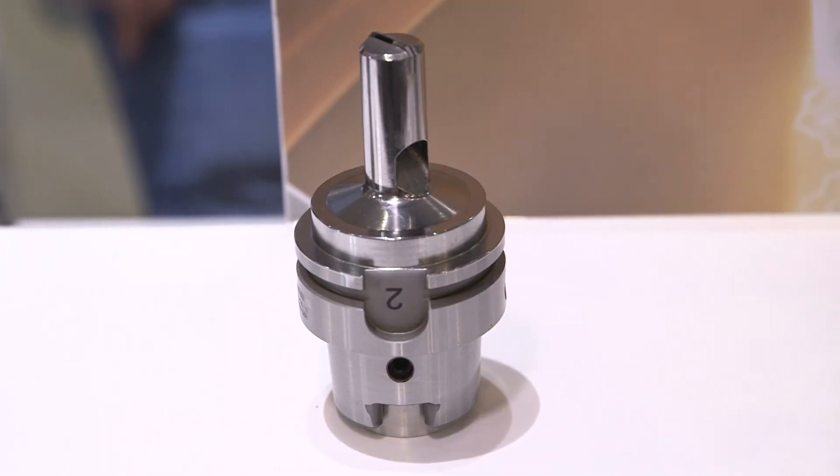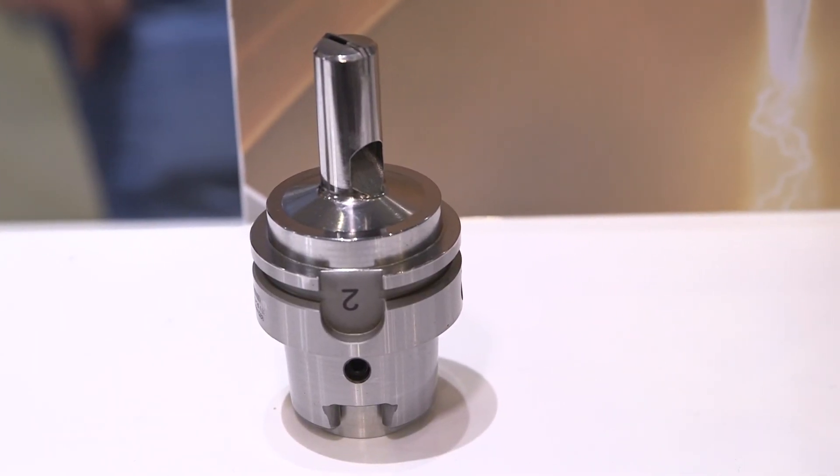That's an HSK blank, and we use additive manufacturing to print the complete geometry onto it. We call it hybrid manufacturing. We are a company that is clever and innovative.